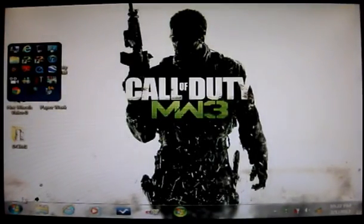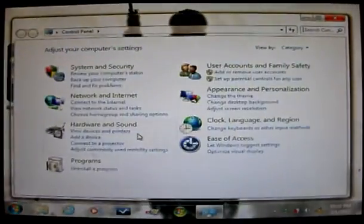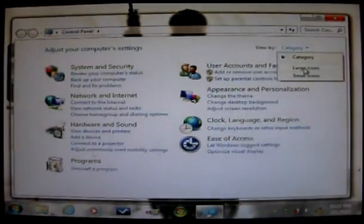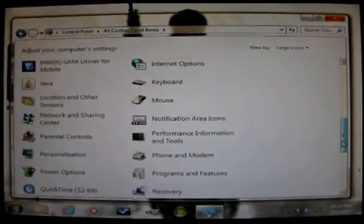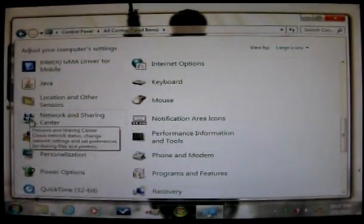Come over here to Start, the Windows icon, and open it up. Go to the Control Panel and open up this window. This is the category view. Some people like the classic view — if you do, click on Category, scroll down to Large Icons, and there you have the classic view. If you go that way, scroll down the sidebar and go to Network and Sharing Center and click on it.